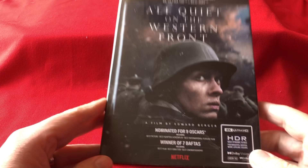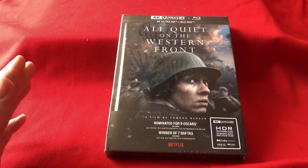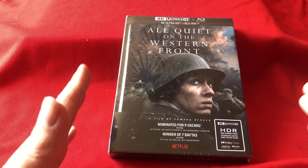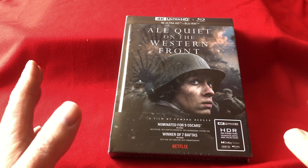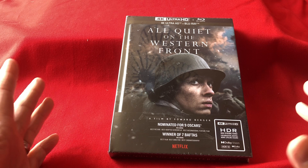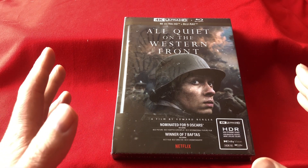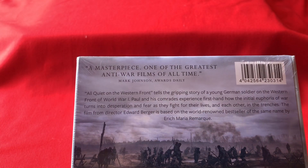So here we have it. Interestingly, we get this film here in the UK on April the 24th, so a couple of weeks away. I imported this from Germany — it was slightly cheaper than buying it here in the UK — but it's all in English, the whole box, everything is in English.